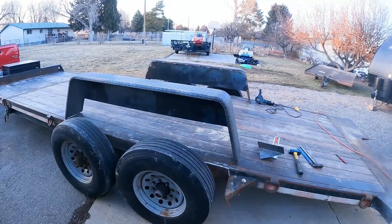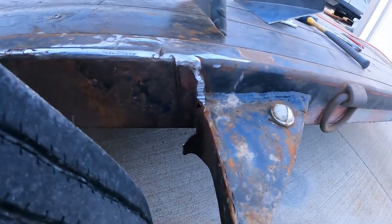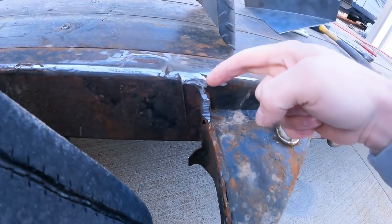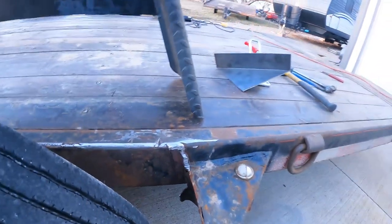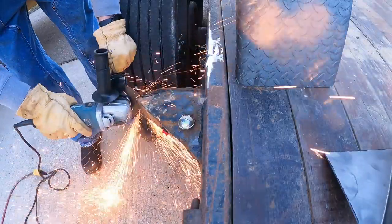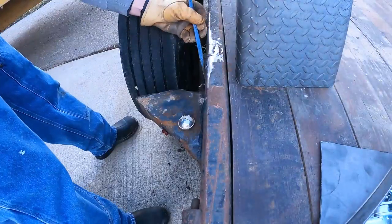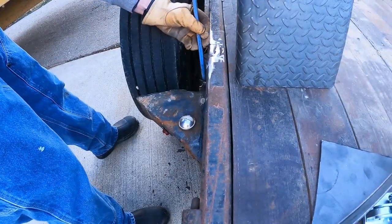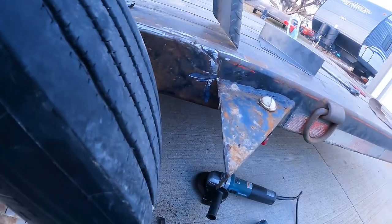Originally I was going to use the cutting torch to cut these off, but looking at it, it's only welded up one side. So I'm going to get the skinny wheel on the six inch grinder, clean that up, cut along right here, get that piece off. Then I have the same on both those two gussets. I think I should be able to zip those off pretty quick with the grinder — maybe use a chisel and a hammer real quick. That took exactly six minutes.